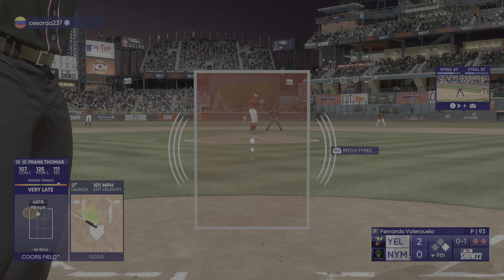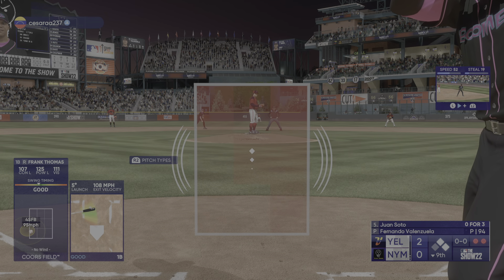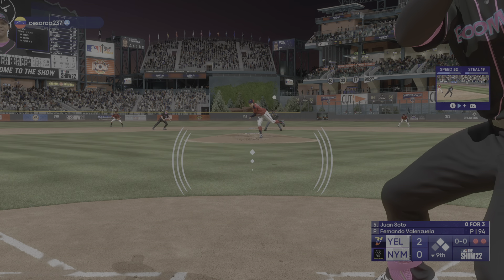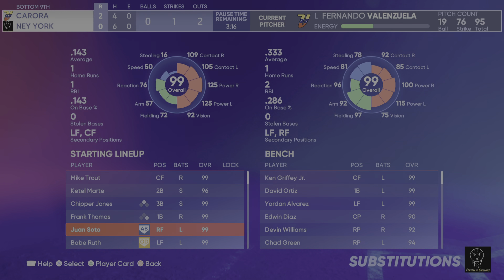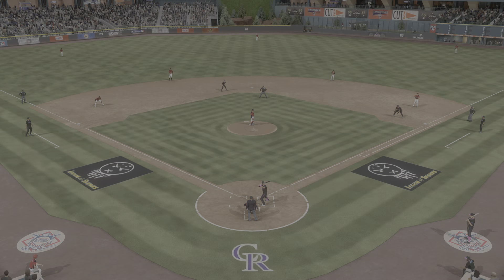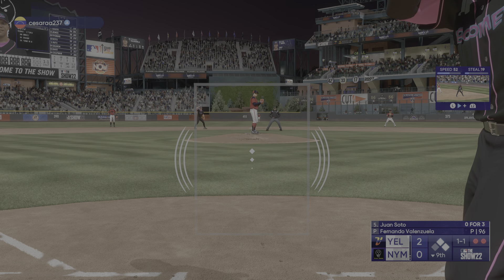Bro stops the lead runner at second — two on and two out. Juan Soto is the next to hit. The contact guy, good defender. The first offering is fouled off — two on, two outs, trying to keep the game alive here.